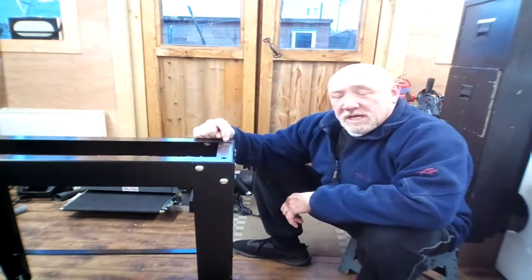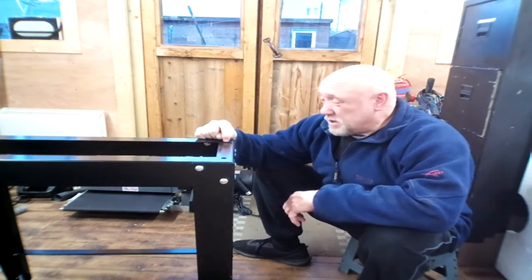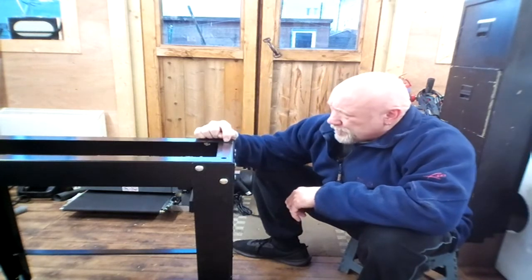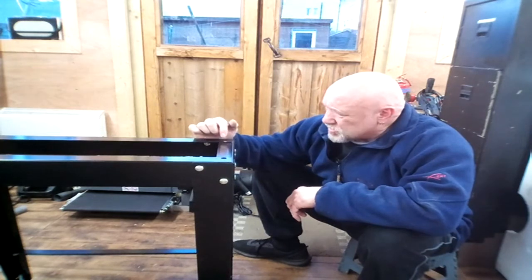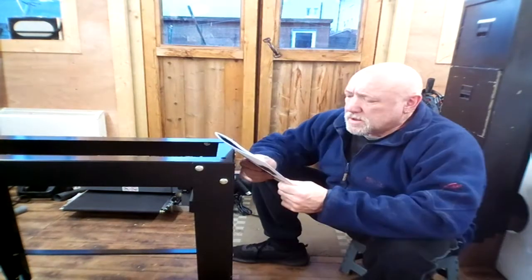And we should be able to then put the sander onto the stand and get it screwed down. If this top bit here is in the right place, then it'll fit perfectly. If it's not in the right place — but it looks as if it is, with everything else. So I think it's just the bottom one that was needing widening.